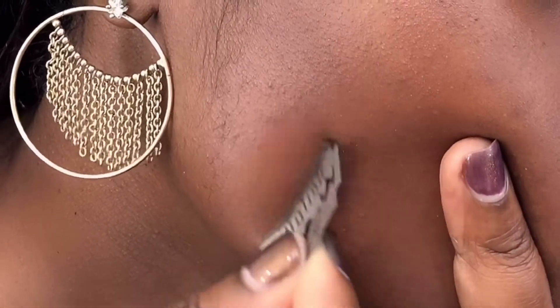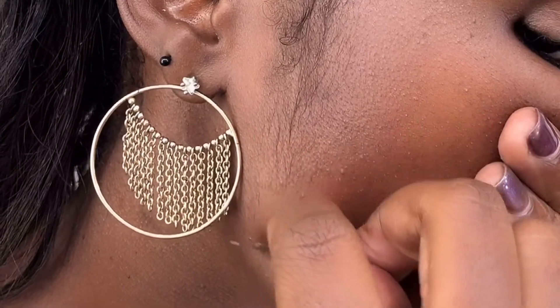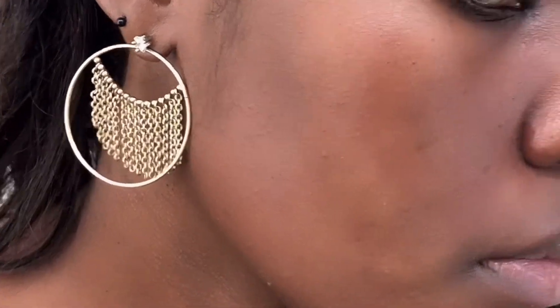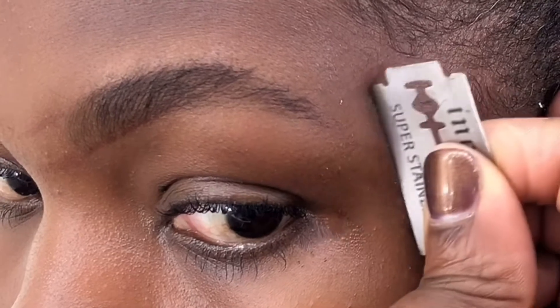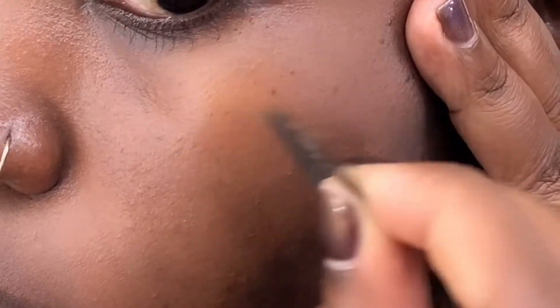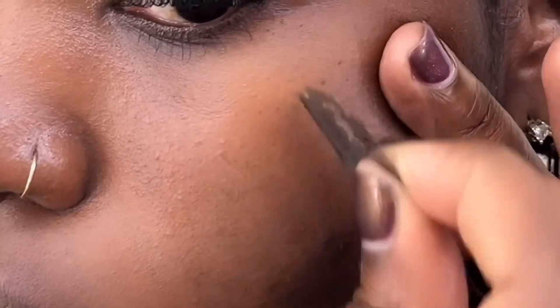One would ask: how do you know at what point to trim your sideburns? You won't believe it — I never know, I just cut. So most times the sides are not equal. My mom watched me do it and told me you need to cut just where the ear ends. But for some reason whenever I'm cutting, I never remember that.